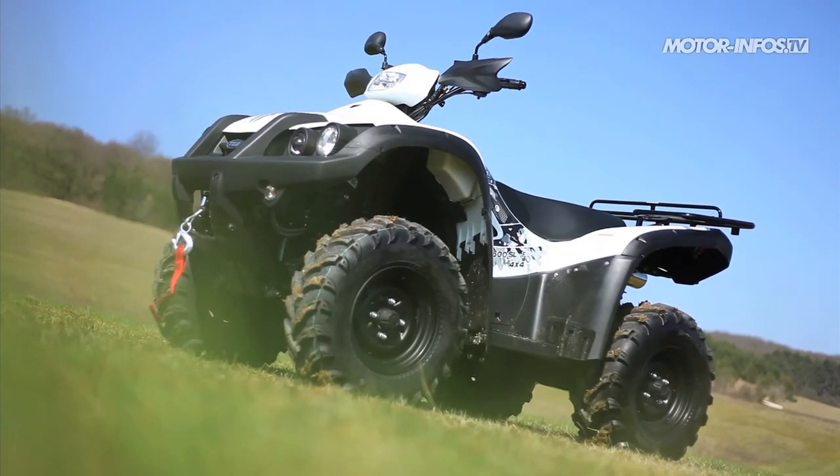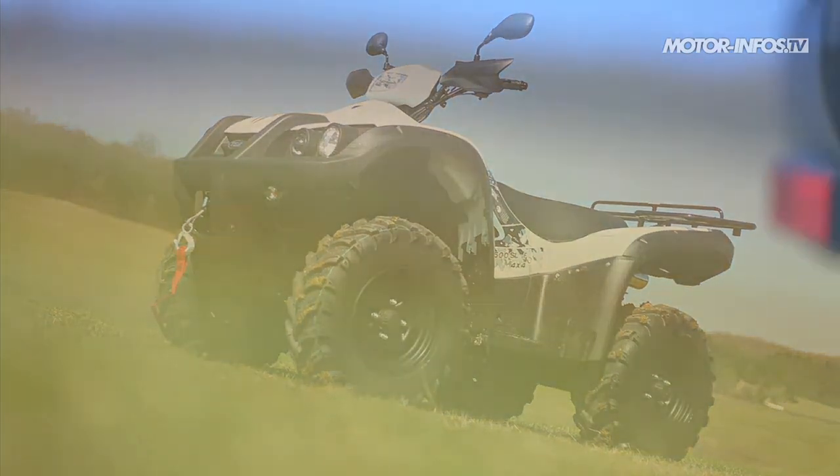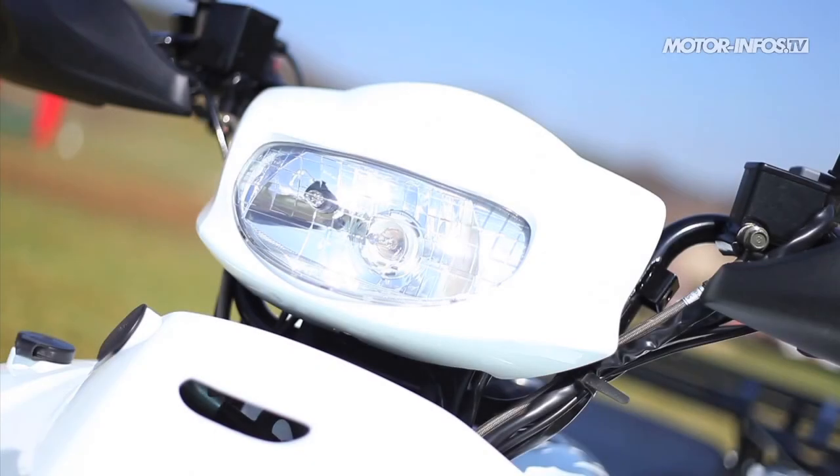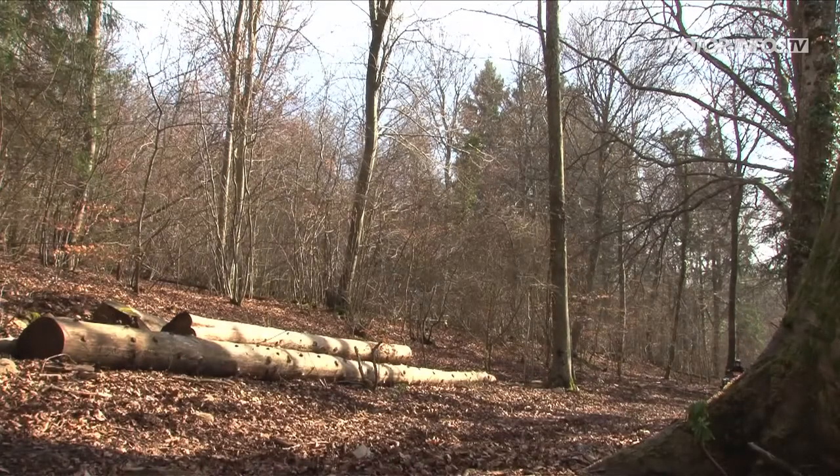Sans surprise, ce modèle reprend les lignes archi connues de la gamme Blade : carrosserie type SUV, double échappement centralisé, feu lenticulaire, phare directionnel. Le design reste agréable et le gabarit Big Size est toujours aussi valorisant.